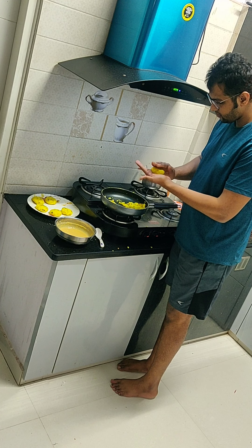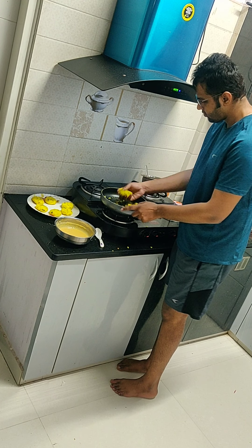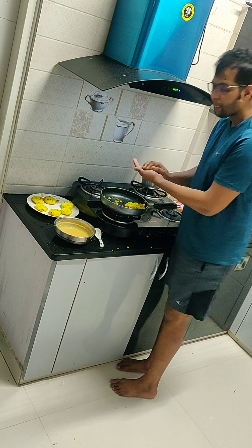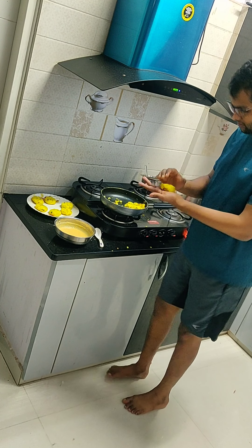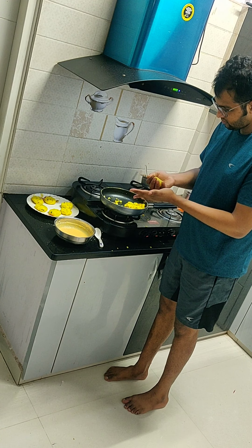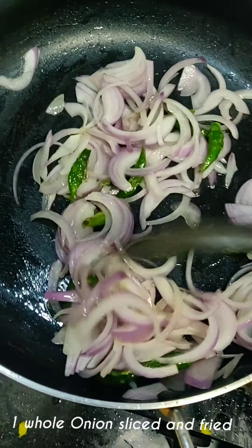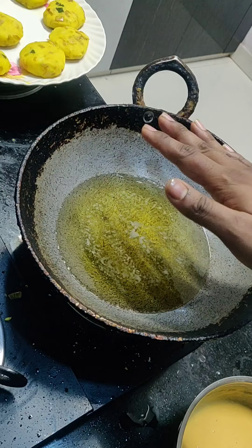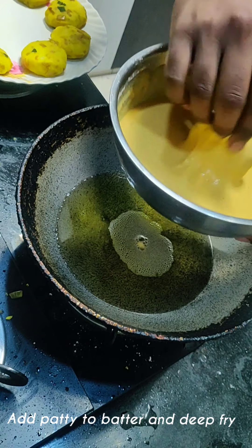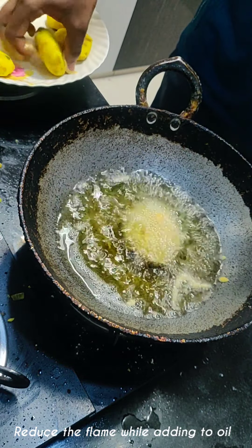[Kannada: Then press it slightly on top to flatten it into a patty shape. Now the patties are ready. Add the bajji mixture on top and then fry them. Golden brown fry.]